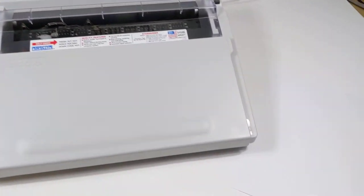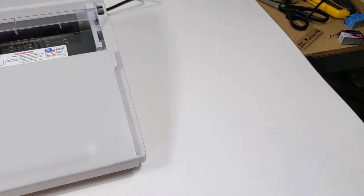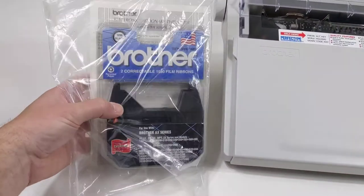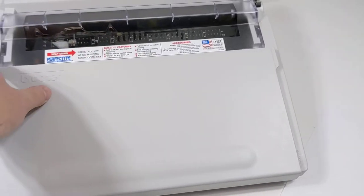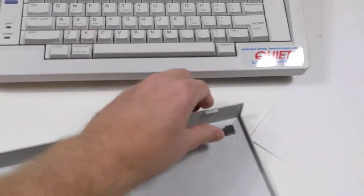This video is for a Brother electronic typewriter. I do have a blank piece of paper here — I'm going to put that in and run a test. You will also get some extra ink here. I have the owner's manual; the cover is perfectly fine, nothing wrong with that. As you can see, these clips are good.